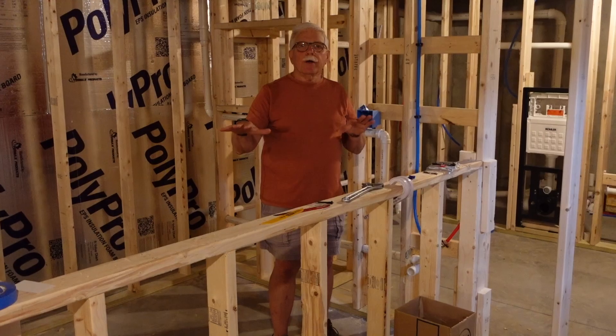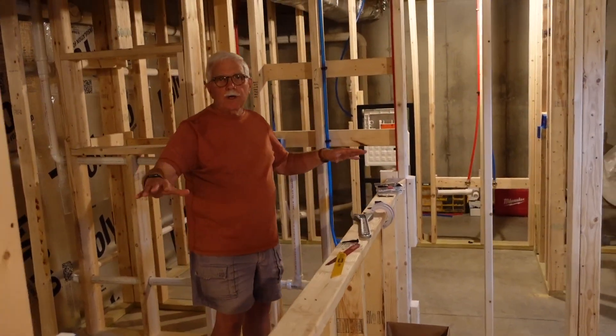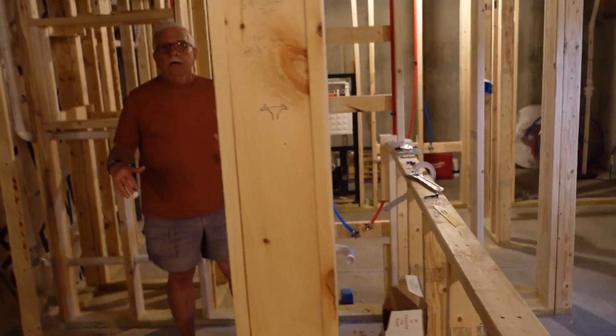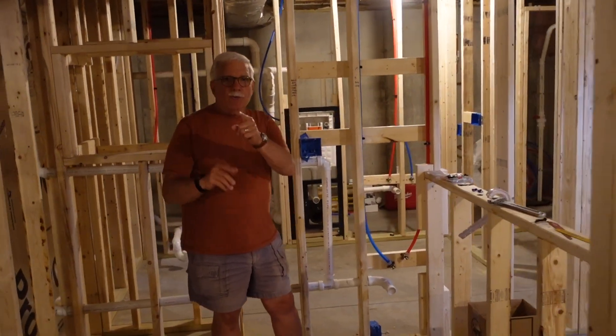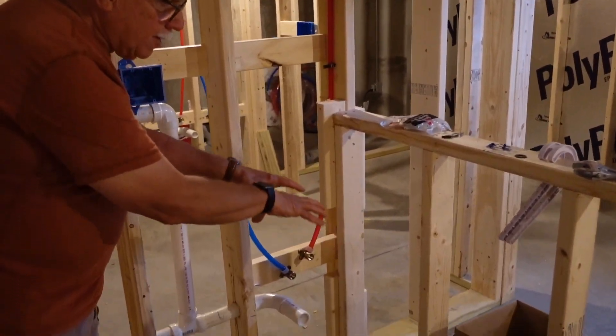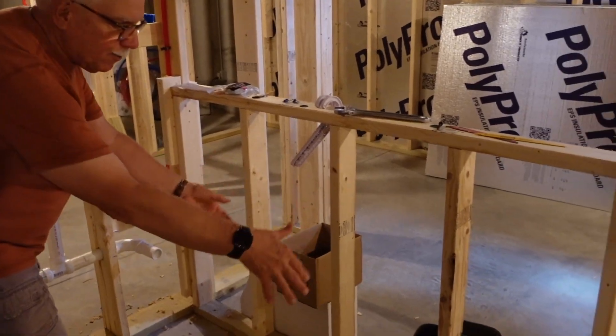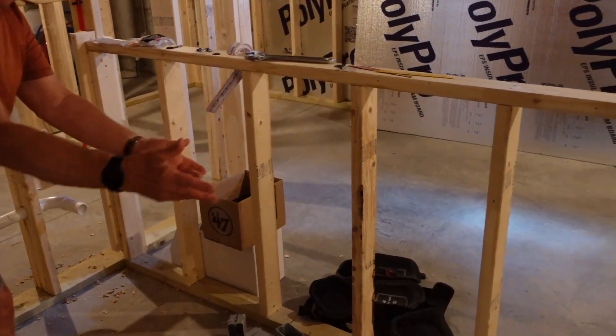I'm building a wet bar in a basement right now. It's going to be a really great wet bar in just a few weeks. The actual sink is going to be right here, and then there's going to be a countertop that goes this direction. Down here will be a refrigerator, freezer, and some more cabinets.